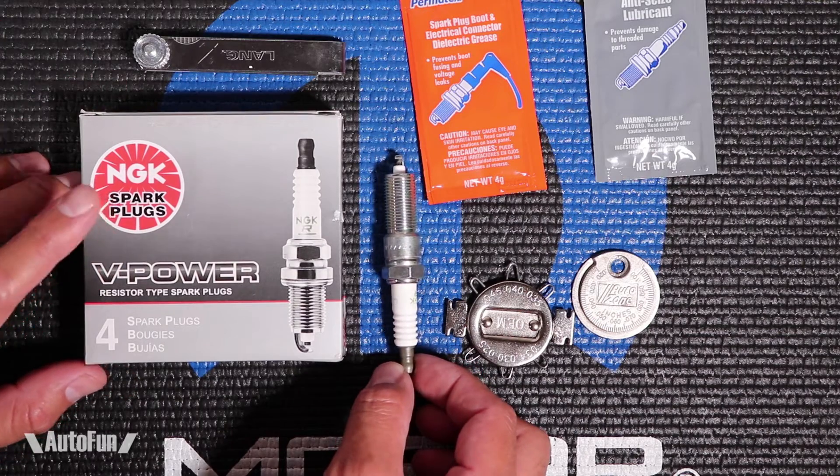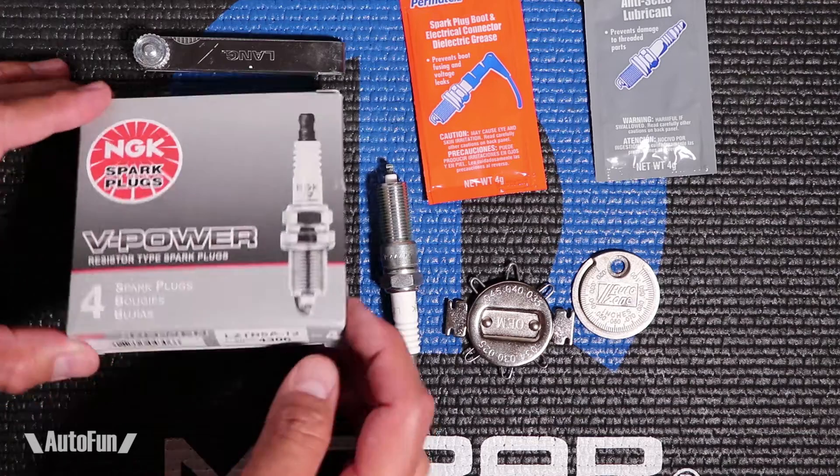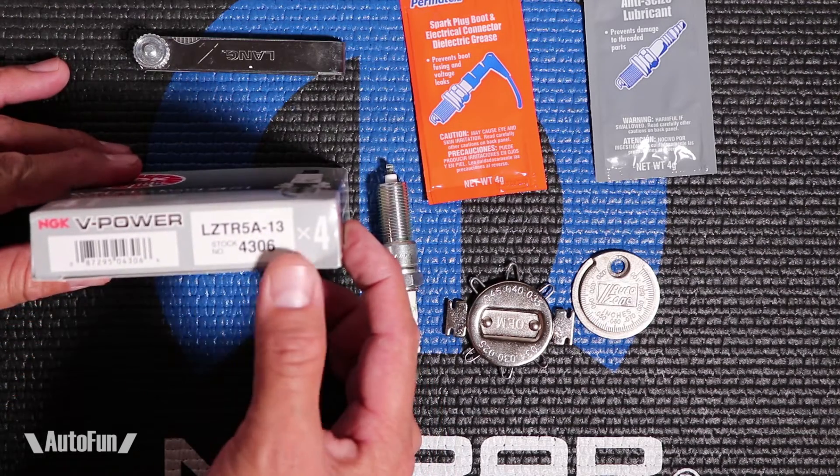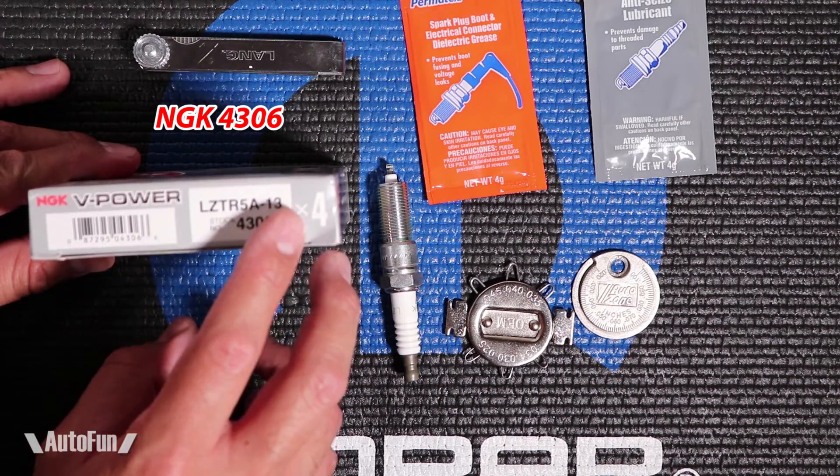First I'm gonna talk about the spark plug type. There are copper nickel spark plugs like the ones I have here. These are the ones that are recommended by the factory for the Dodge Neon, and they are the LCTR5A-13.